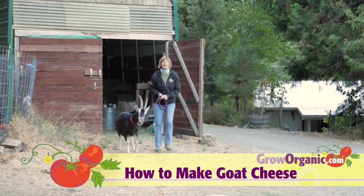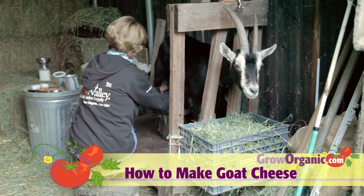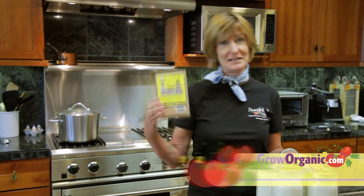Thanks to Aurora, we're going to make some goat cheese today. The goats gave us a lot of milk this morning, so I'm going to make goat cheese with this goat cheese kit.